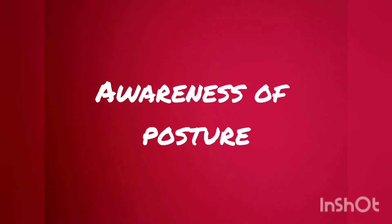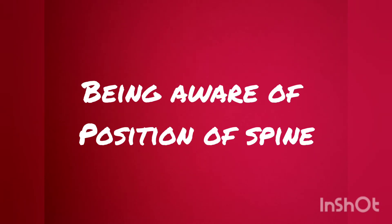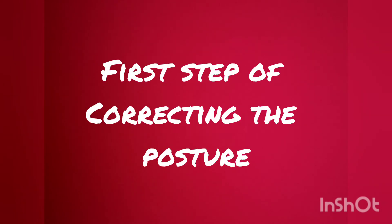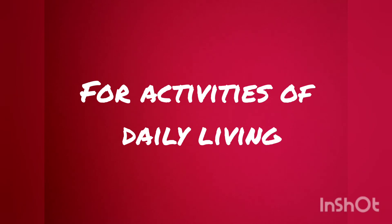Awareness of your posture involves the use of mirrors. Mirrors help patients develop awareness of their posture. Being aware of the position of your spine is the first step to correcting it. Postural awareness is especially important when it comes to activities of daily living.